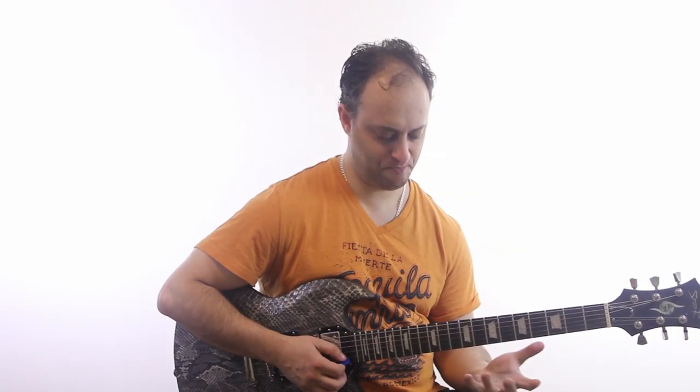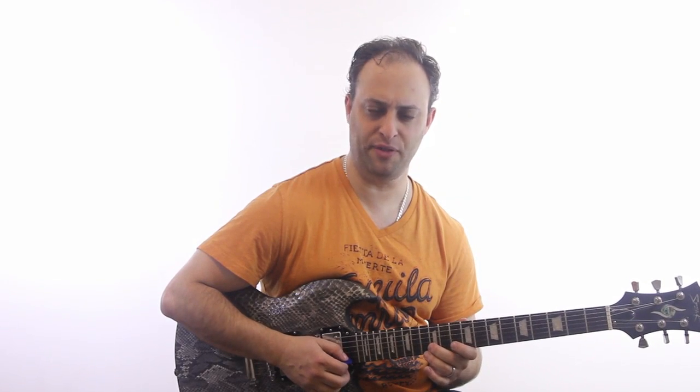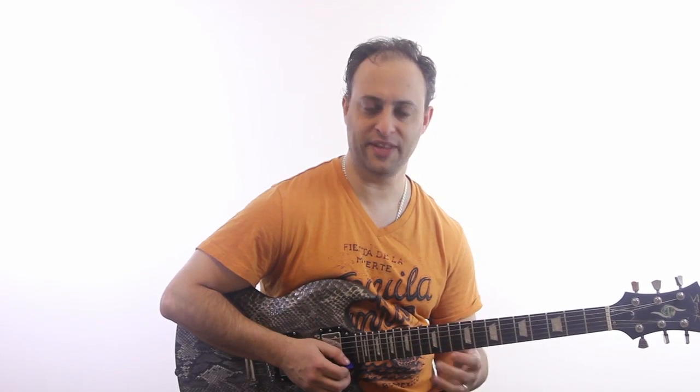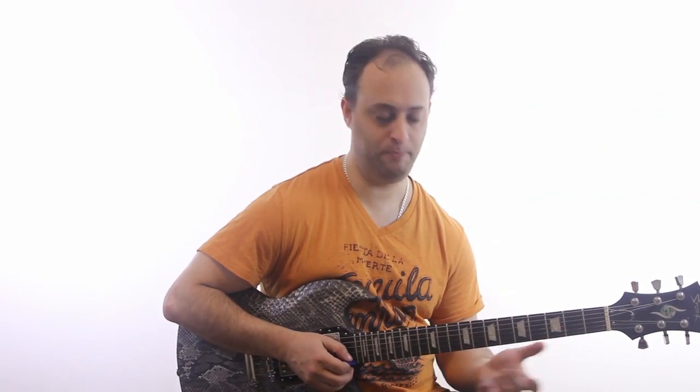What I'm doing here is I'm on the B string. I'm going to play 10th fret to 12th, and then the high E string 10 to 14. So it's kind of like out of the B pentatonic.